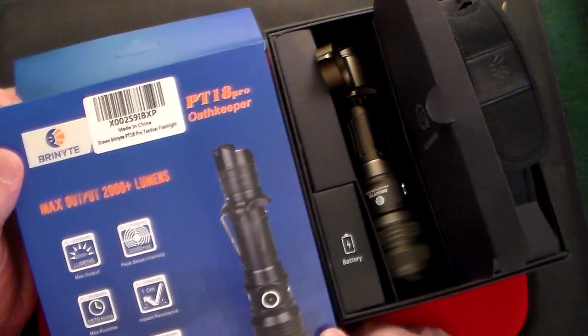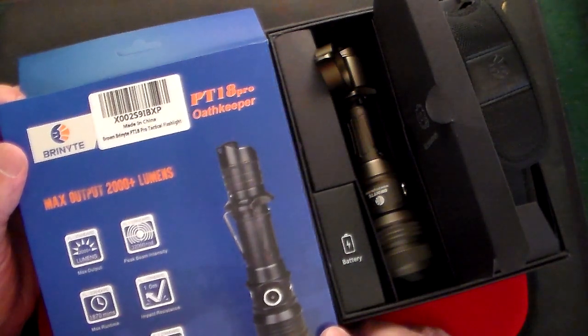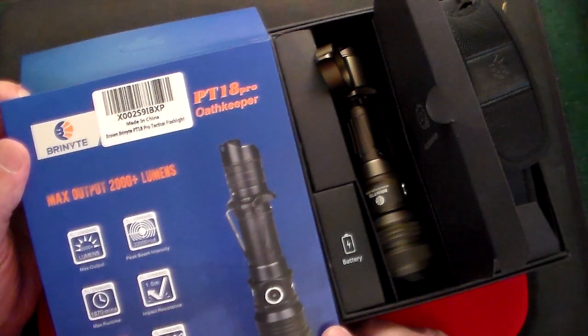This model is the PT-18 Pro Oath Keeper, and I gotta tell you, this is an incredible flashlight. I'm a collector of flashlights — if you've been watching my channel, you see I have quite a few of them. This one has a couple of unique features, which I'll show you in a second, and Brinyte has agreed to sponsor this giveaway.